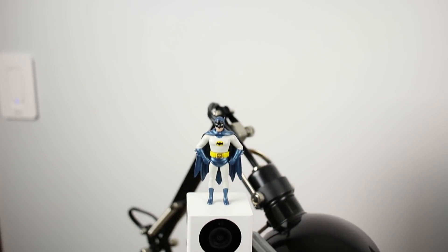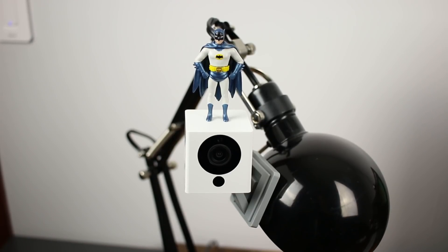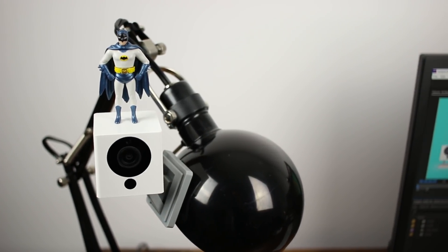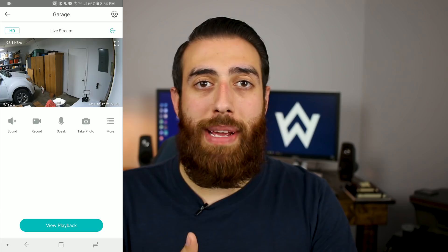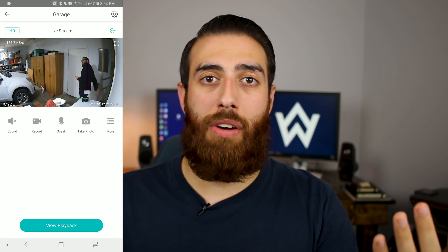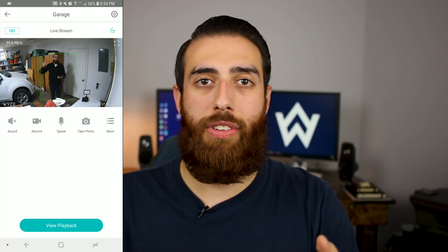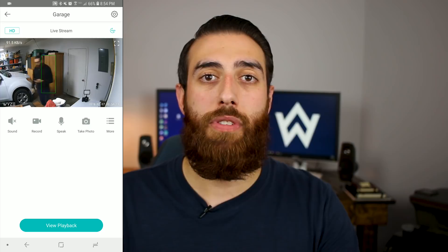What I use the Wyze Cam V2 for is motion notifications in our garage. Our garage has a door to the outside, so I have the camera pointed at that door. The only downside for me is that that door is right next to the door from our house into the garage, so anytime we go to get into the car, take trash out, or get into the freezer, I'm getting notified of it — which I don't really care about.